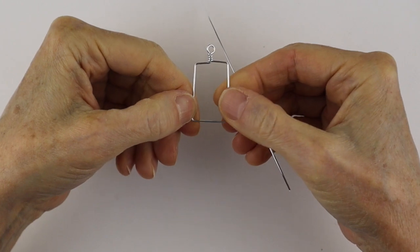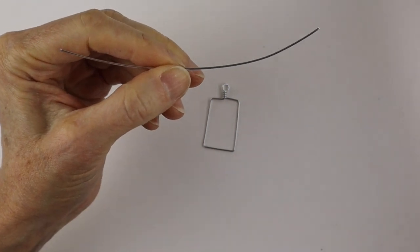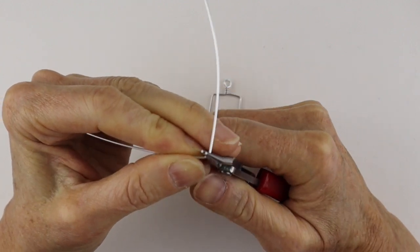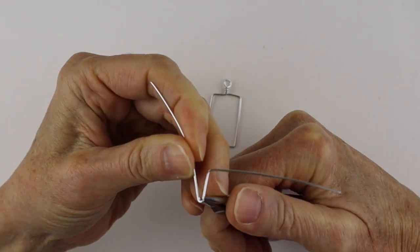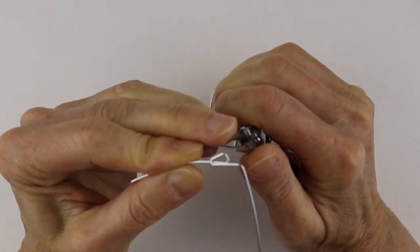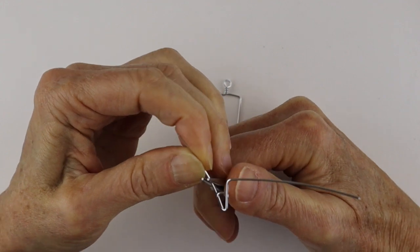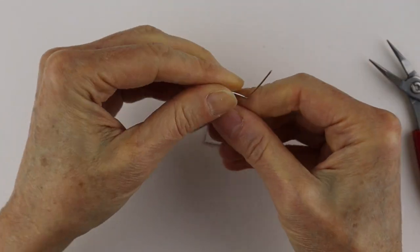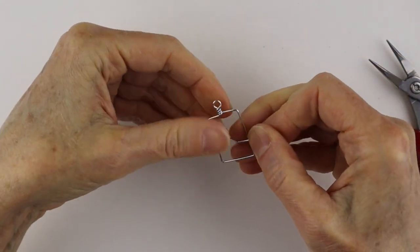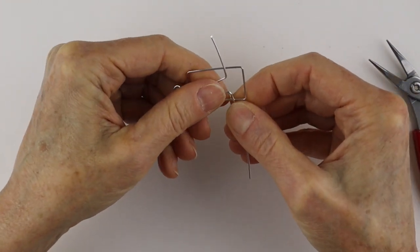Say you want to put a little letter in there or whatever you want — it doesn't really matter. You can go ahead and take your pliers and form whatever letter you want, like a little A or something. I have whole tutorials on how to make different letters of the alphabet — I'll link those below. Maybe you just want to put beads in there; it's really whatever you want. Say you want to put this in the frame and have it up about here.